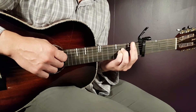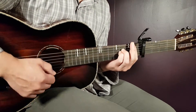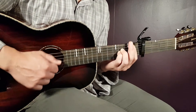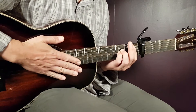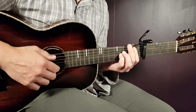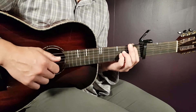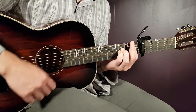The first part is simply just two downs. The next part will be up, up, down, down, up, down, up. So it's up, up, down, down, up, down, up.